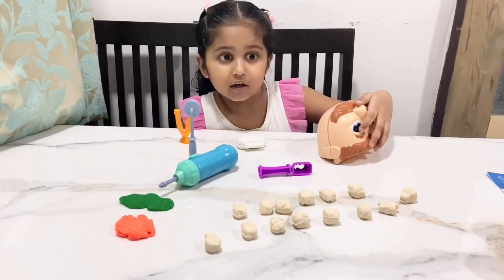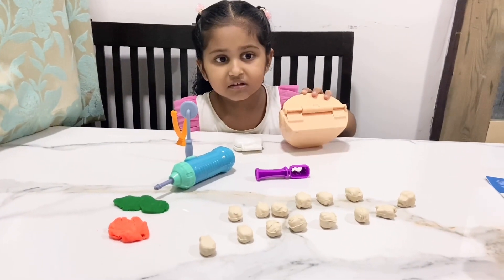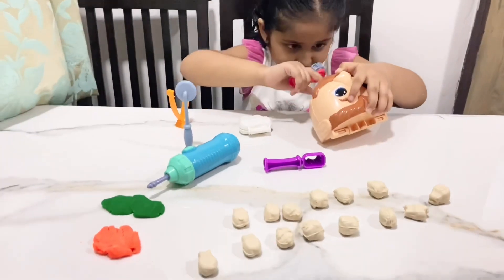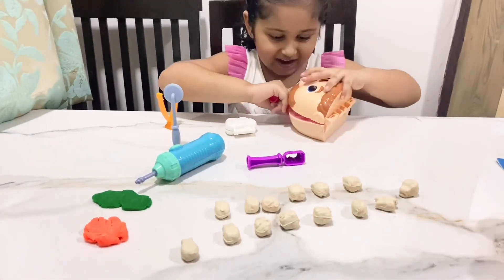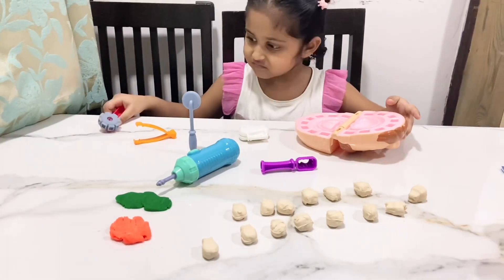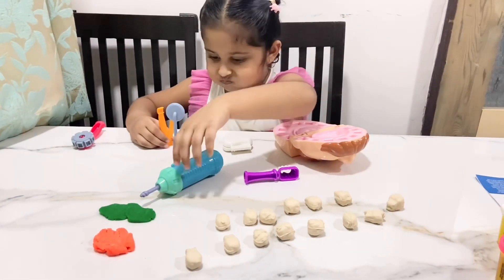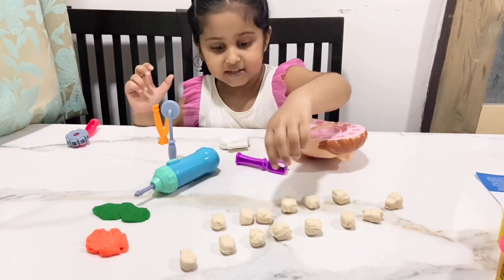Sorry guys, the Play-Doh is all sticky. So now I'm going to add the Play-Doh onto the teeth. Put the teeth.